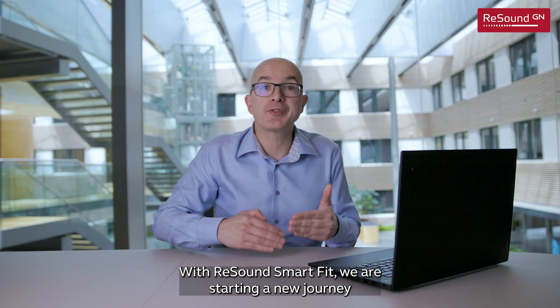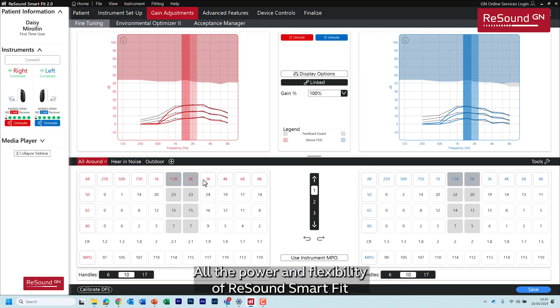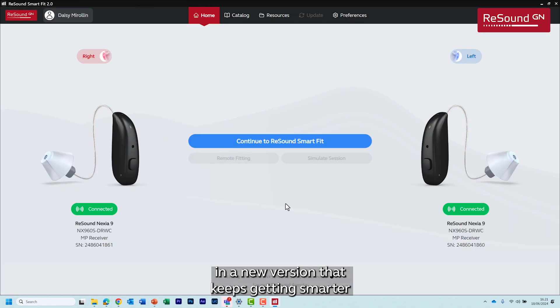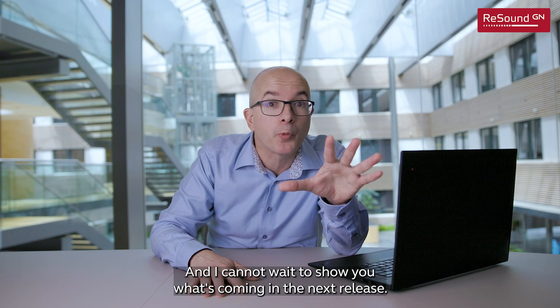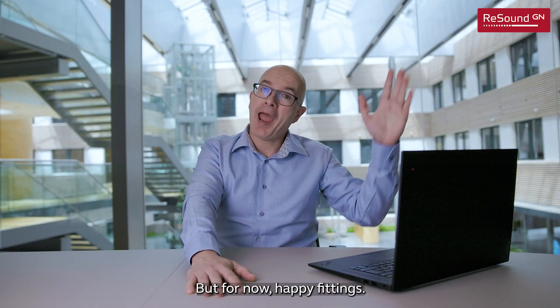With ReSound Smart Fit, we are starting a new journey to make your daily fittings easier than ever. All the power and flexibility of ReSound Smart Fit in a new version that keeps getting smarter and brings you new features to improve your workflow. I can't wait to show you what's coming in the next release. But for now, Happy Fittings!